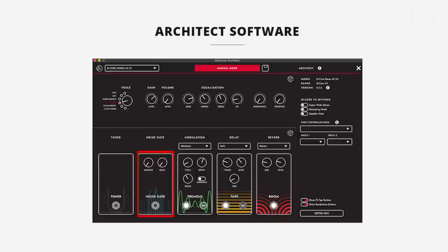One thing I want to point out, which is really important to me with an amplifier, is having a noise gate — especially when I'm on the higher gain channels. You're not going to see a noise gate on the amp controls. The noise gate is actually in there, but you're going to access it by going to the architect software. That's where you'll be able to tweak that noise gate as needed.